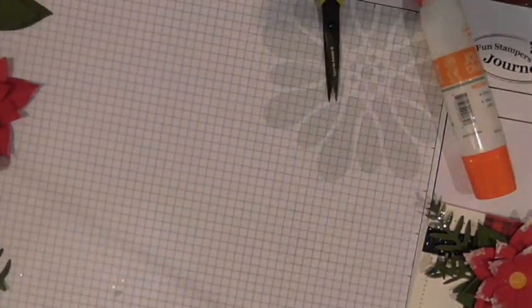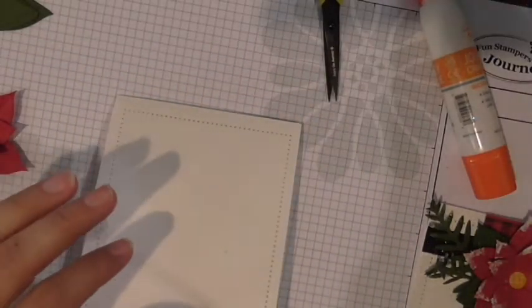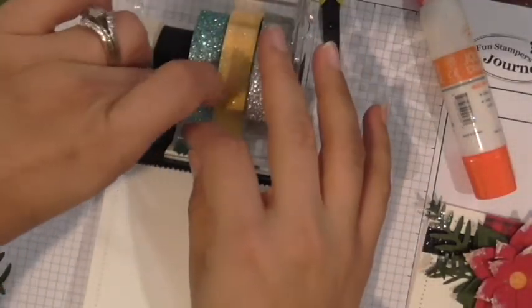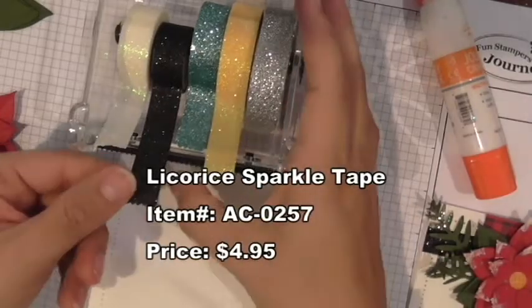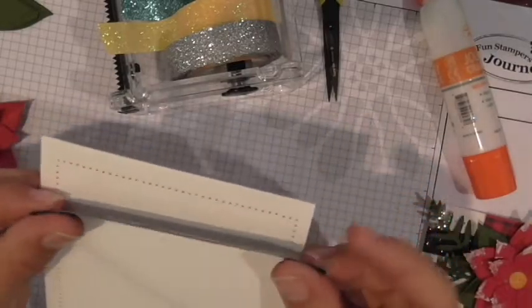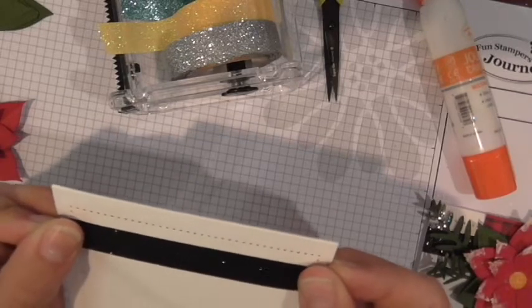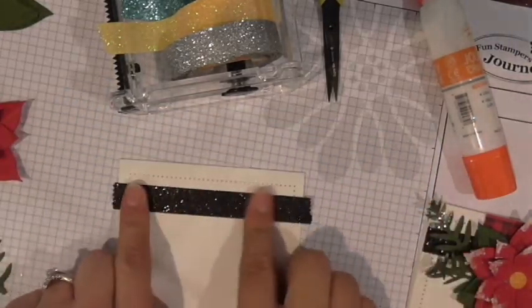The last thing we'll do with this flower is frost it up, but we'll do that in a moment. I'm going to move the flower aside and start assembling the card. I'm bringing out our black licorice sparkle tape — isn't it awesome! I'm going to cut enough to go right across the card, about half an inch or so from the top, and line it up as straight as I can.